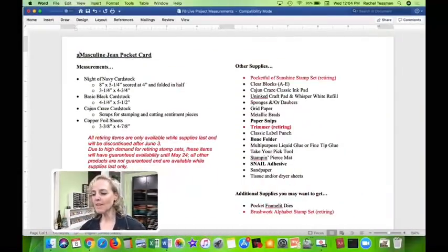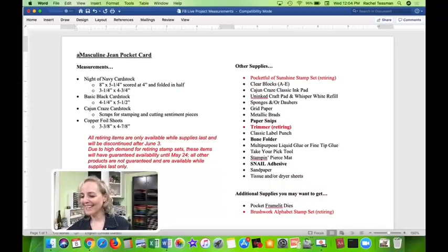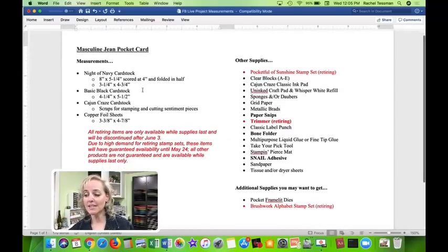Here it is — a masculine jean pocket card. I'm surrounded by men in my life: two boys aged 12 and 13, my husband, and a male cat, so I'm always in need of boy cards. We're going to need Night of Navy cardstock, Basic Black for a background layer, and Cajun Craze as a complementary color that goes with copper.